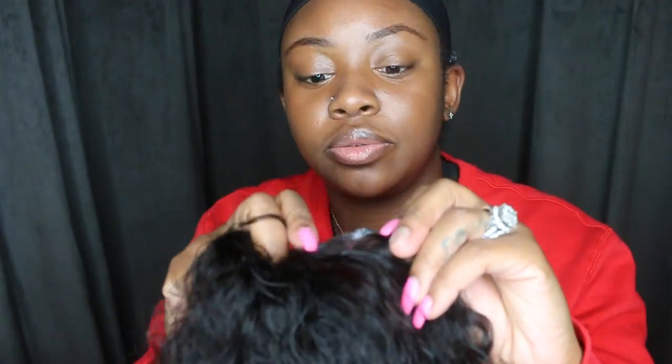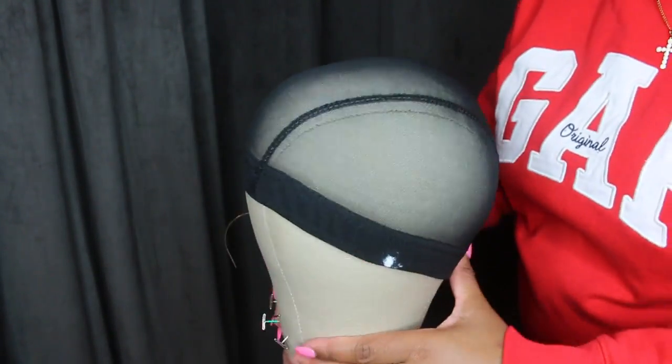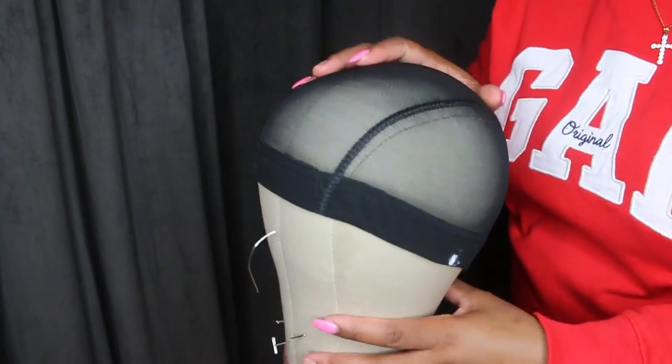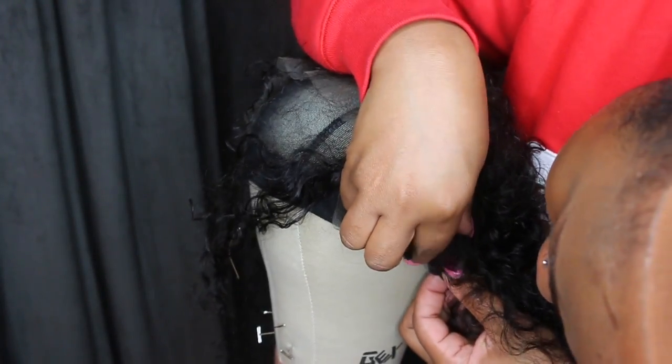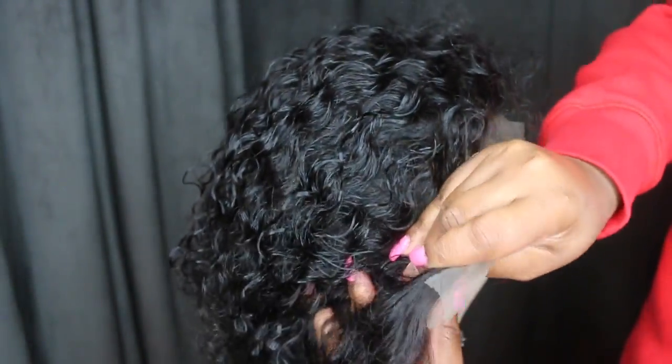First, I took the mesh dome cap, put it on my head, and marked where the front of my ear sits with a white pencil, then lined it up with the frontal. I want to make sure the frontal sits in the center of my head and mark where it falls to hit my ear. As most frontals are too big for your head by maybe an inch or two, you want to use a guide to know how to lay it on. I put the cap back onto the wig head and used two T-pins to line it up perfectly.